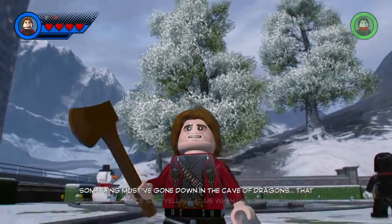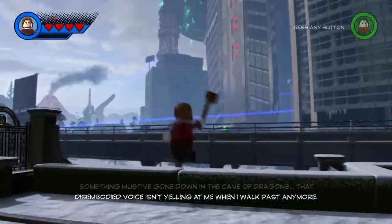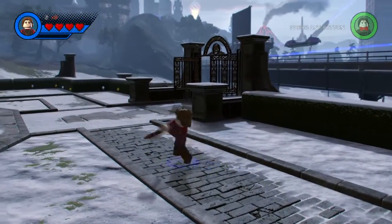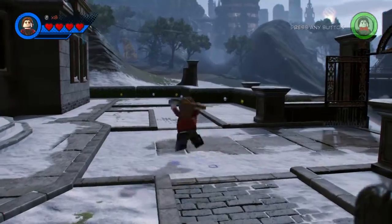We have Jack Torrance from The Shining, which is probably my favorite one out of all ten. You just whack around the axe and it actually looks like you're playing The Shining — but a LEGO Shining.